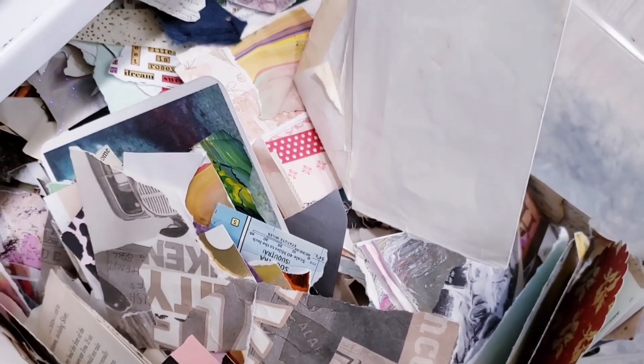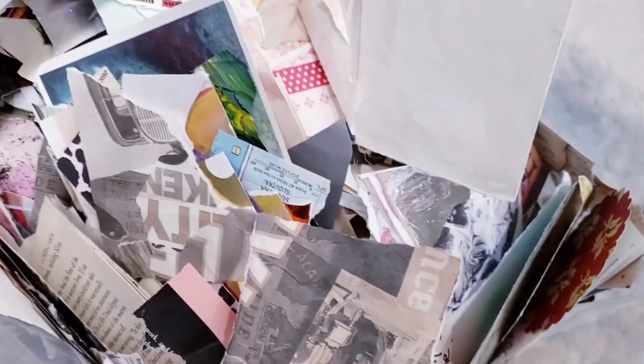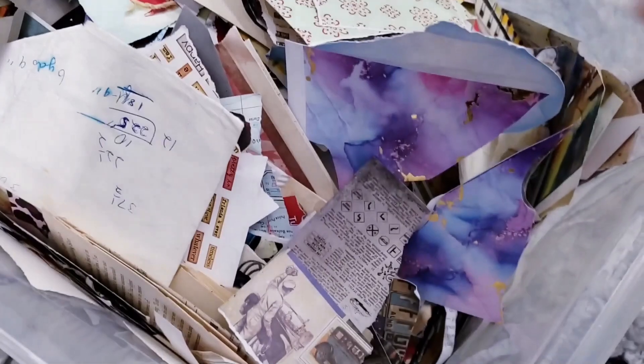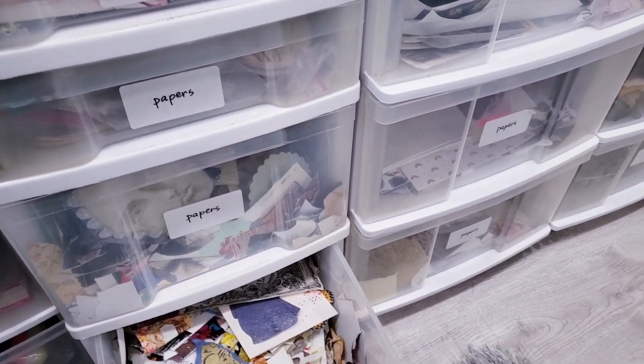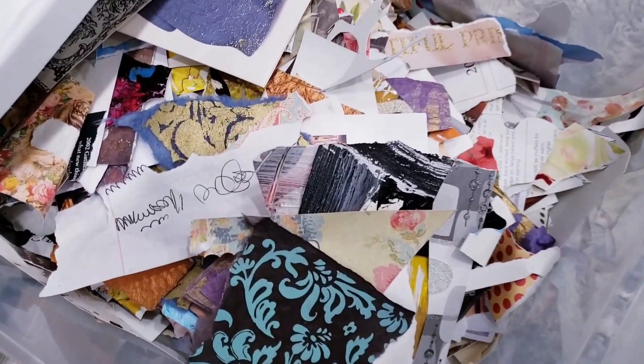I wanted to show you my paper collection. I shred or rip the papers into smaller pieces — anything that's pretty, gift wrapping paper, or sometimes I buy paper. I just love it, and I'm sure we all have papers that we don't know what to do with that are really pretty. I have all these tubs with different sizes and colors.